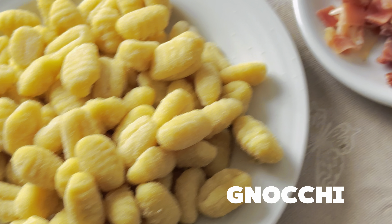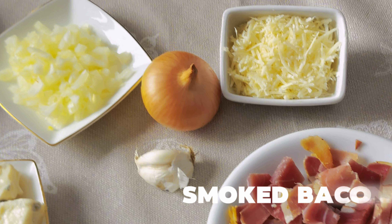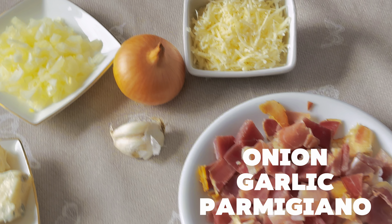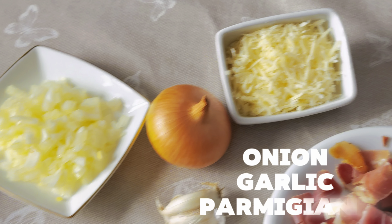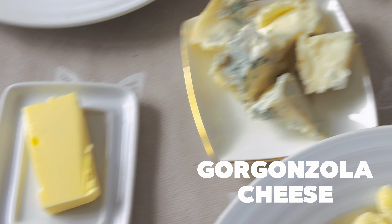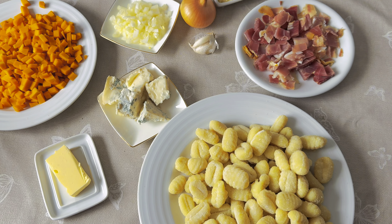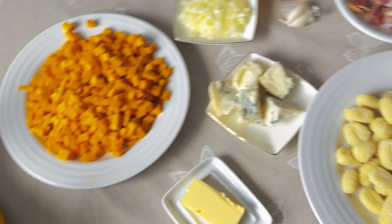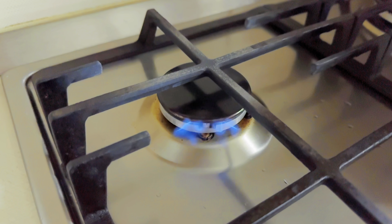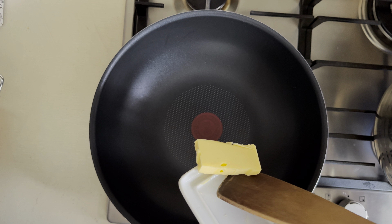In today's recipe we're gonna use gnocchi, some smoked bacon, an onion, garlic, parmigiano, and gorgonzola, butter, and pumpkin. These are all the ingredients that we're gonna use for this recipe.